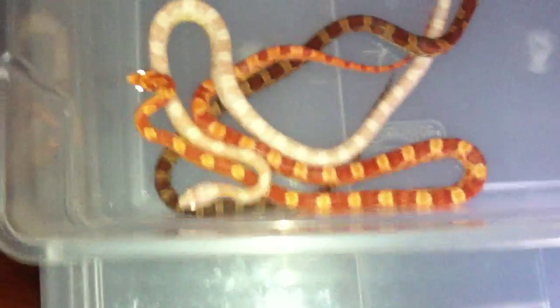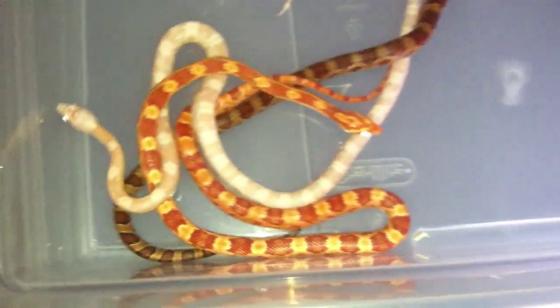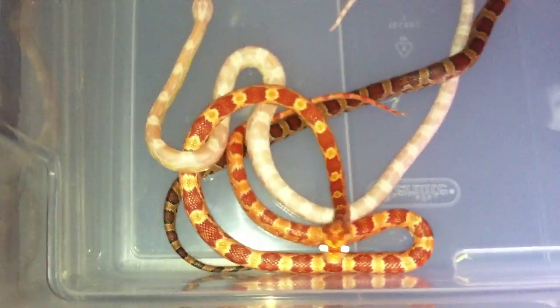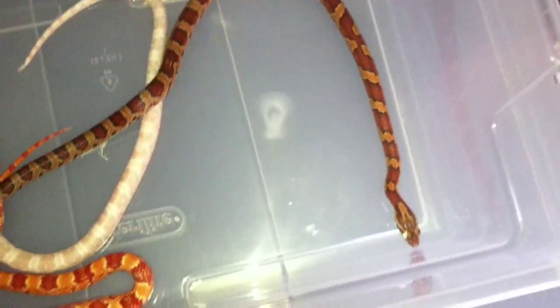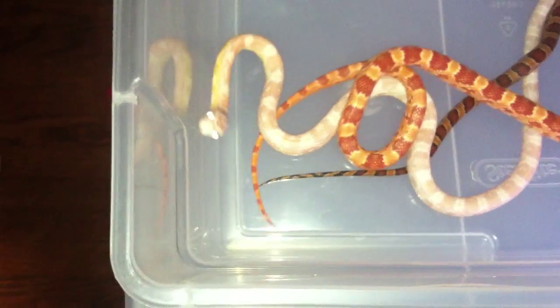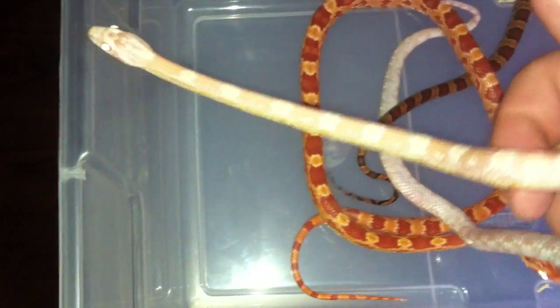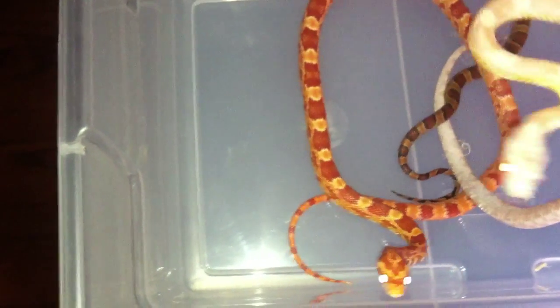Hey, what's up YouTube! As promised, here's my highlight video on my corn snakes. What you got here is my albino snow and okati. I've been thinking about getting into a little side project with these guys. I have to sex them to see what they are — I haven't had a chance to really sex them. Here's the snow — you can see a nice little bit of orange tinge right along its side.